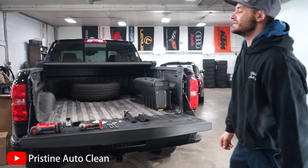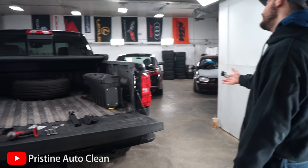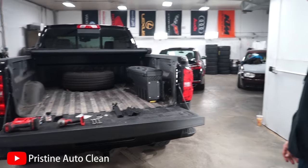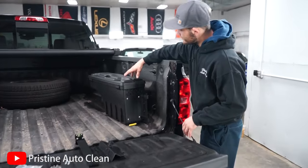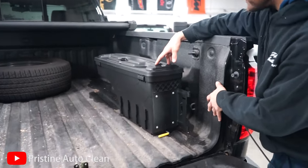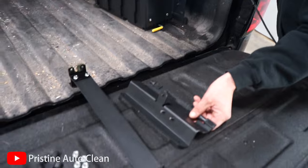What's going on guys, welcome back to the Pristine Auto Clean YouTube channel. Today we have the lovely Chevy Silverado in here and we're going to be doing a short, sweet, simple mod — adding a cargo storage unit in the back on the passenger side bedside. It's got a nice little swing bracket so it swings open and everything.